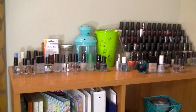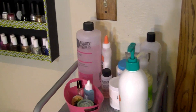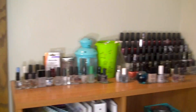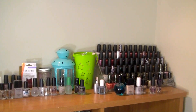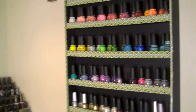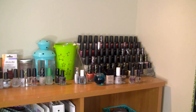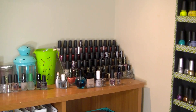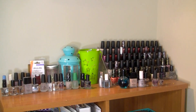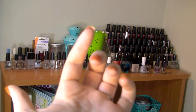Alright guys, that was everything — all my top coats, treatments, and hand treatments. I hope you enjoyed this video! The next installment of this series will be one of my nail polish brands. I'm not sure which brand to start with — let me know in the comments what you think I should start with. Thank you so much for watching — my blog and Instagram are listed down below. Until next time, I hope you guys are having a great day — bye!